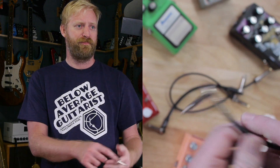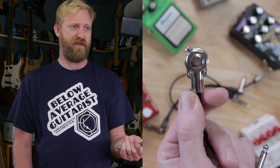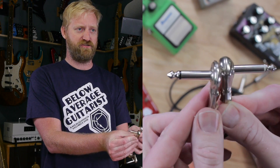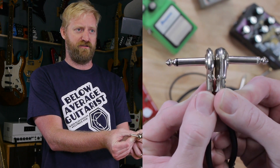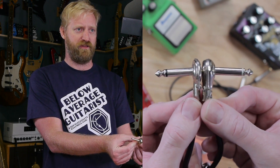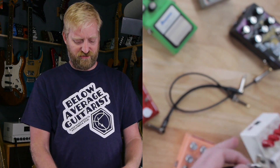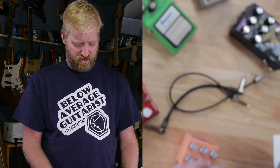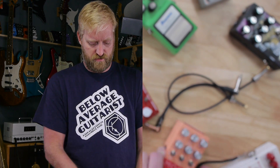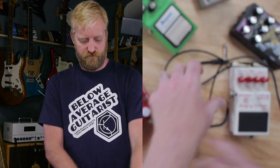I want to talk about this Hosea Super Slim guy first. You might think it looks like a regular pancake plug, but it's not, because here is a regular pancake plug. Look at how much thicker it is compared to the Hosea Super Slim. I don't even know if the model is called Super Slim — that's just what I'm calling it. I love these things. The size is just so convenient. You can stick them between two pedals and they take up less room than the power plug does.